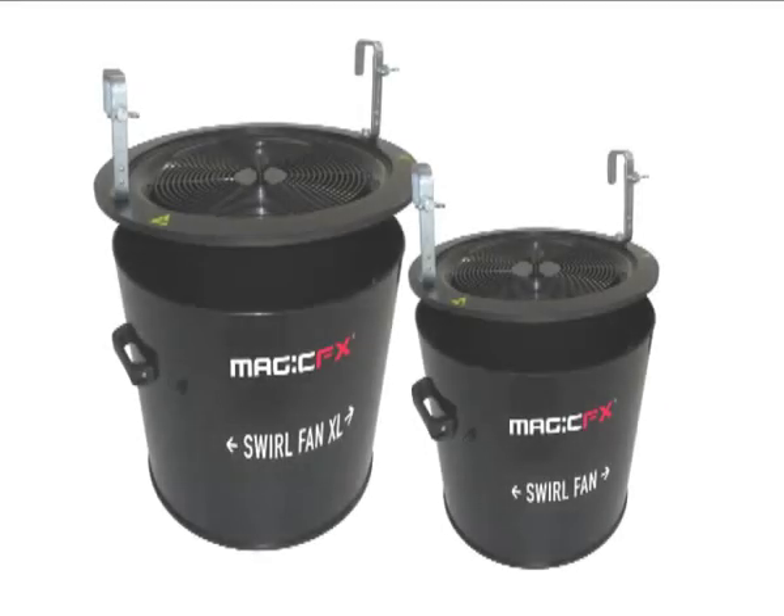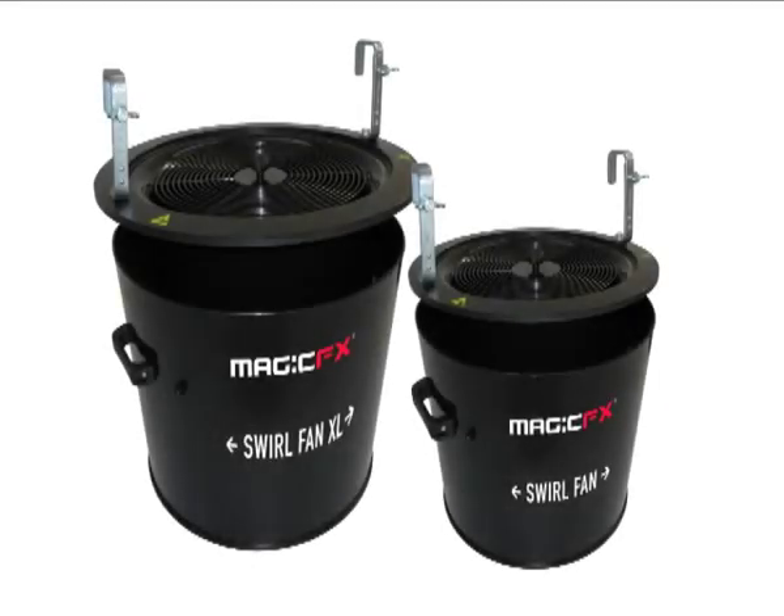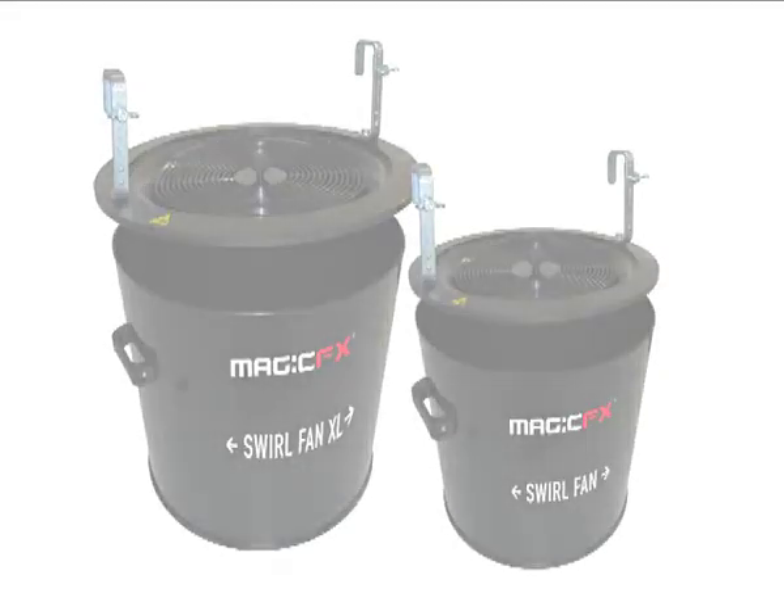Magic Effects. Special effects for professionals. The Magic Effects Swirl Fan is designed to create a silent rain of confetti.